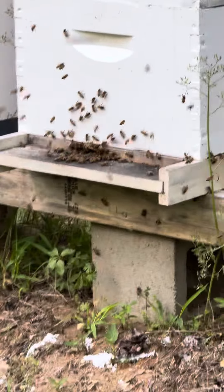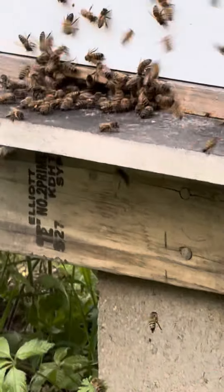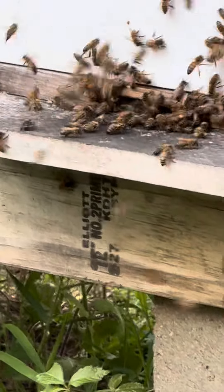I think it's time to put some honey supers on. I bet these supers that I've got on already are already about full. I still got to go and remove that entrance reducer — they need a little more space.